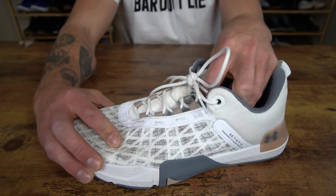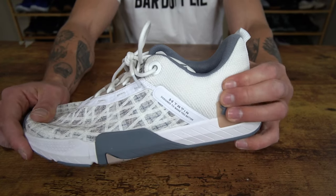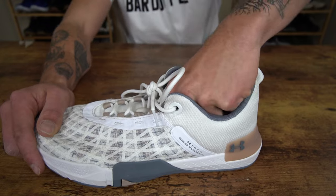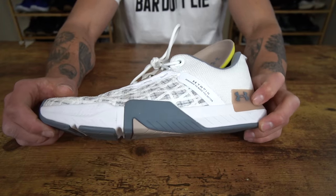The tongue is not gusseted, but we do have a loop here for additional security. And then looking at the boot back here, we do have a nice rigid boot cup and construction, and we have a little bit of padding for additional support and comfort. We do have a removable insole in this model, but that pretty much wraps up the gist of this shoe's construction.